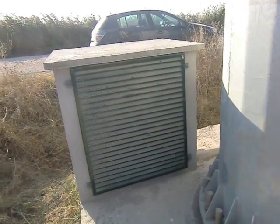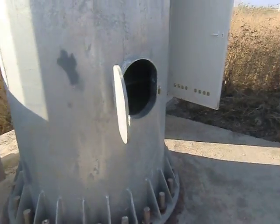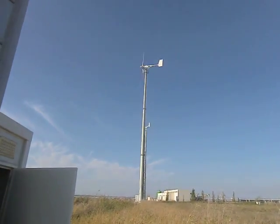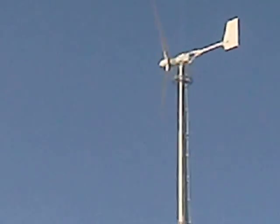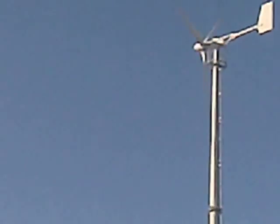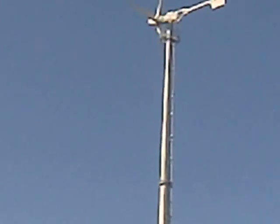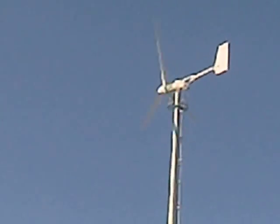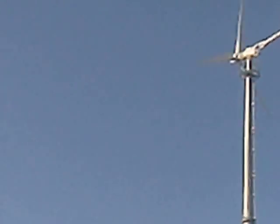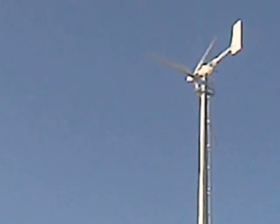When the dump loads go on, we can dissipate the excess power. In this field in Portugal we have 9 turbines installed and they are turning. It is now approximately 4 or 5 meters per second wind speed, and higher up maybe 7 or 8 meters per second, which makes good power. The turbine is now making approximately 10 kilowatts, so totally 10 kilowatts times 18 turbines makes 180 kilowatts together.